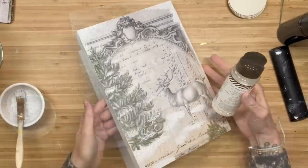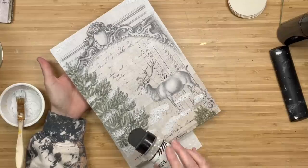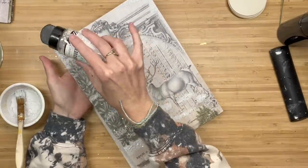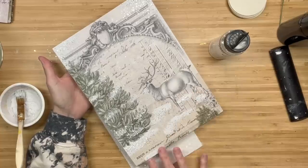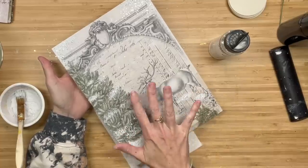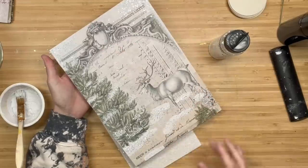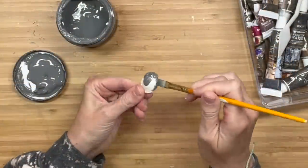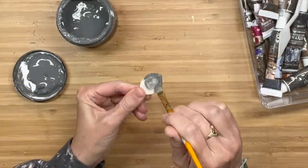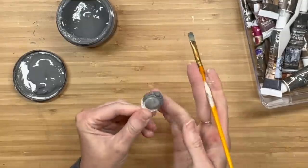Then I'm going to grab some clear glitter. I'm not a loose glitter gal myself, but after seeing Erin do it, I pulled this out of my Dollar Tree stash and I went for it. I poured it on and then I'm just dabbing it in to make sure it gets into that paint and salt wash mixture, and then I'll just get all the excess off.